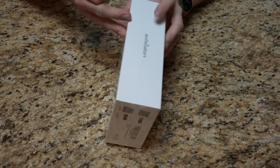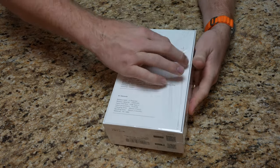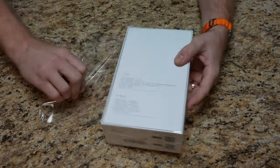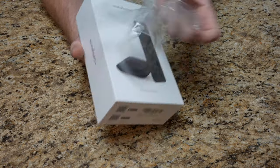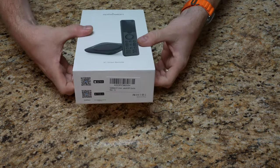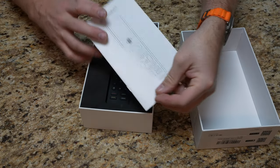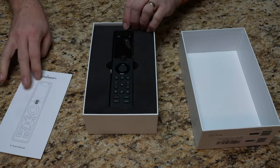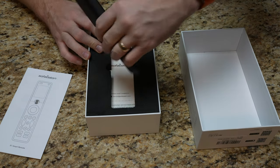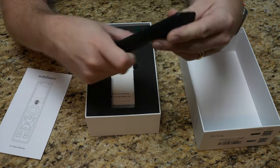Here we have the SofaBaton package. Now if the audio sounds a little weird, it's because the audio didn't record when I took the video, so I'm just dubbing over this. With the plastic wrap off and pulling open the package, we first have the manual, then we have the remote itself. The remote has a nice click wheel right there in the center so you can select your activity.